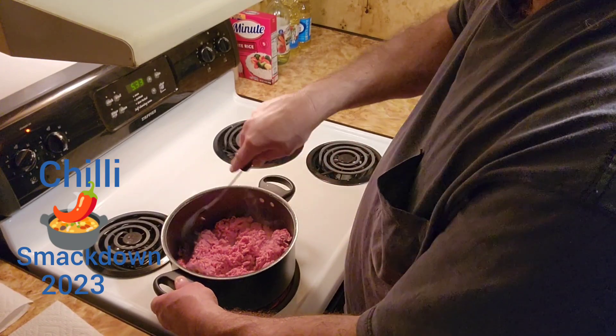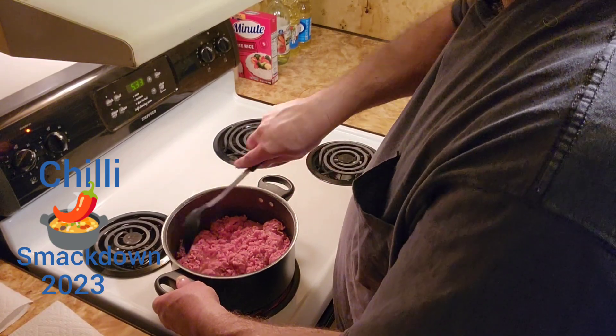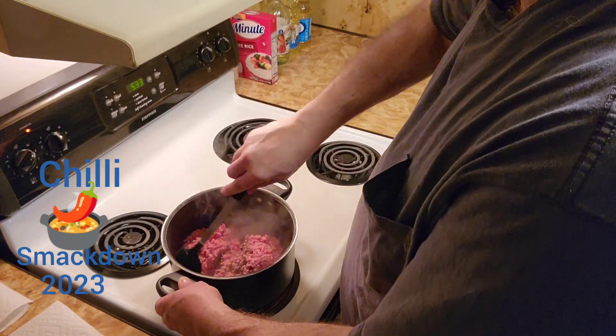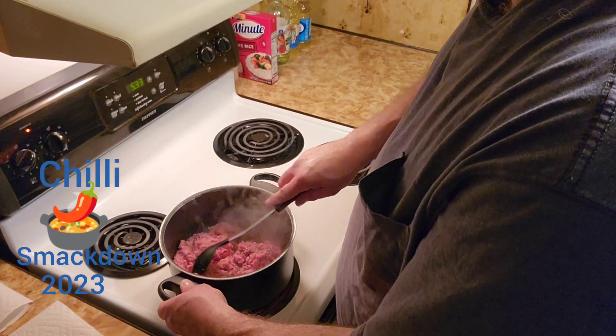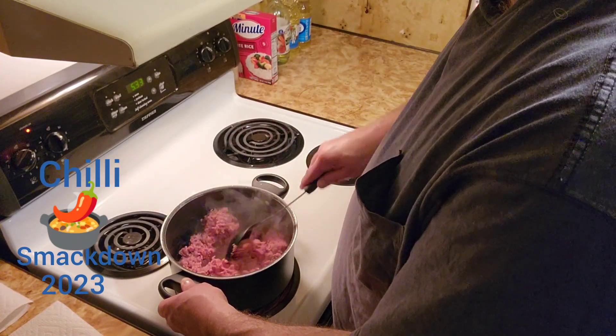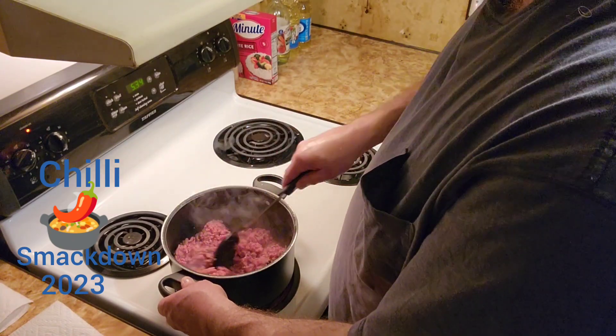I'm not going to put any seasoning in this right now. The seasoning already has salt, pepper, stuff like that. I could salt, pepper, and the meat right now, but there's just really no point because there's plenty of seasoning going in there, plenty of salt and pepper already in the seasoning packet.